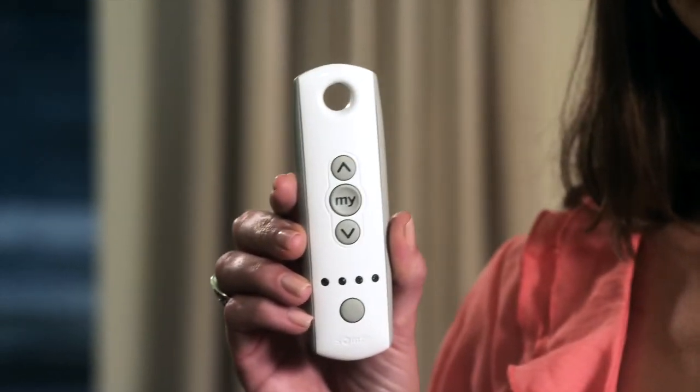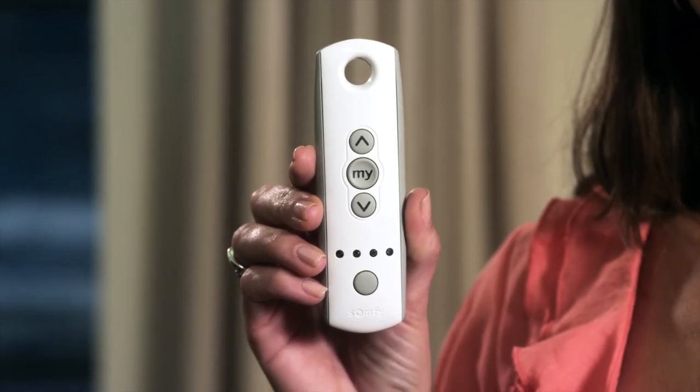Let's start by talking about channels. A channel is used to organize motorized window coverings with their controls. A channel is either associated with a single motorized window covering or a group of motorized window coverings. Remember that with SOMPHI handheld remotes, a TELUS 1 is a single channel remote, and TELUS 4 is a multi-channel remote with five unique channels.